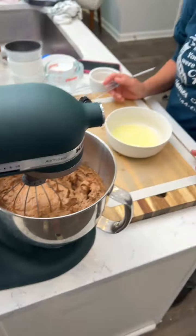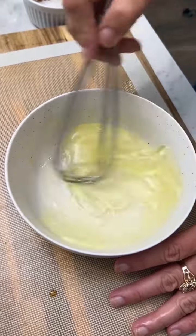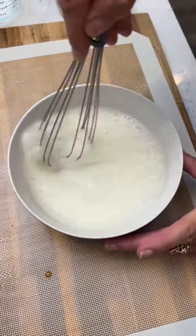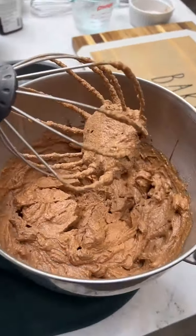Get that nice and mixed. Now we're going to beat these egg whites stiff. These are the three egg whites from where we put the egg yolks in the cake mix. Kim has beat these things stiff.